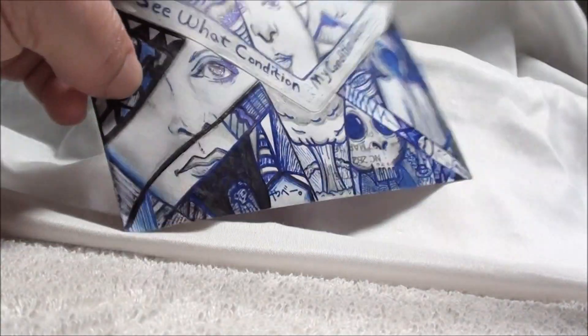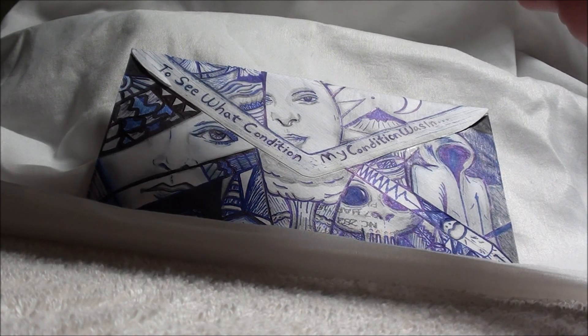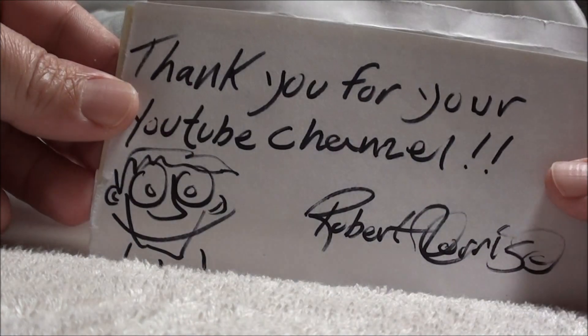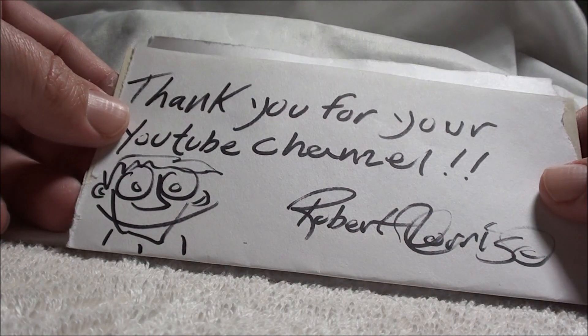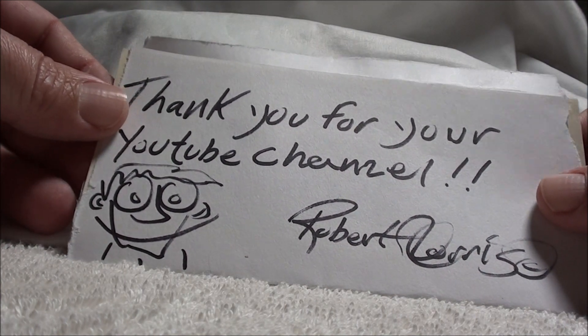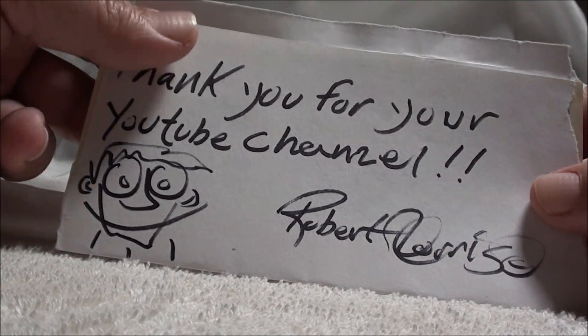All right, got a letter here. Thank you for your YouTube channel. Very cool. Robert Morris.